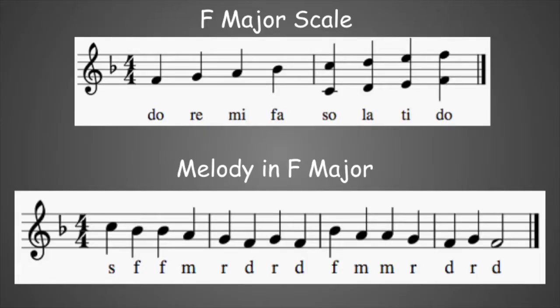Here we go. We'll start with F major. Sing the scale and drop the octave if you need to. The tempos will be a little faster on this video. Here's F. Ready?